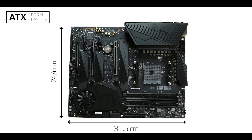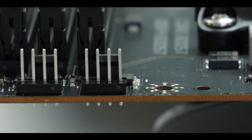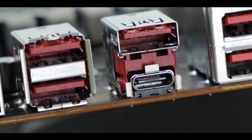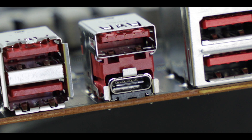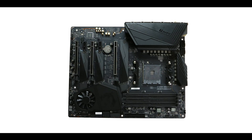Let me be clear: MSI is taking no prisoners. Starting with the obvious, the MEG X570 Unify is a six-layered ATX motherboard, and six PCB layers is what you want to see on a PCIe 4.0 motherboard. Components tend to bleed signal and interference with each other, and having more layers gives more isolation and less probability of interference causing a blue screen or stability issue. MSI definitely did a good thing here, providing solid fundamentals to the Unify.